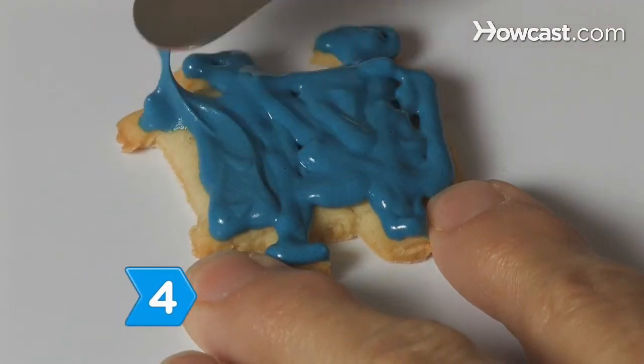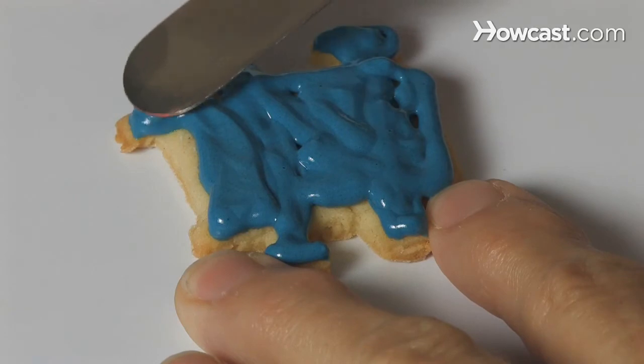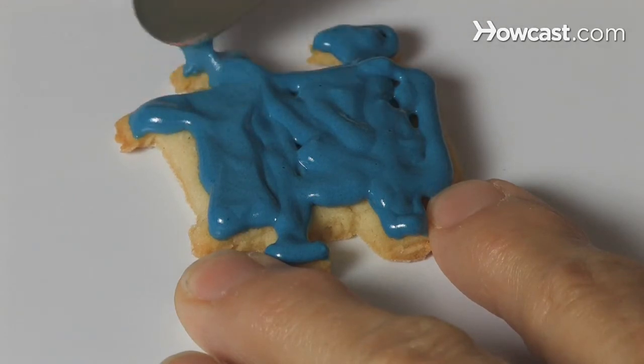Step 4: Frost the cookies with the blue frosting using the offset spatula or butter knife, and allow the icing to dry completely.